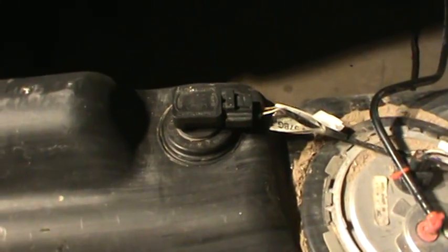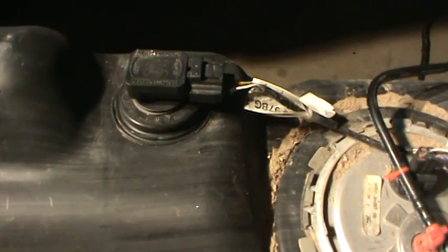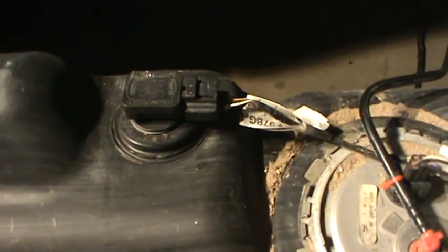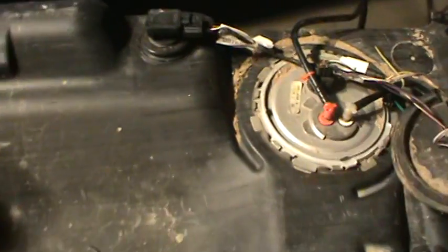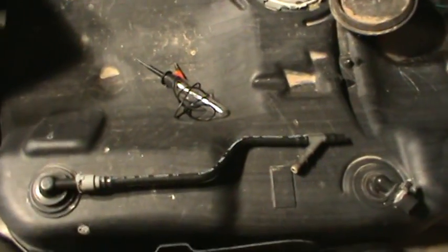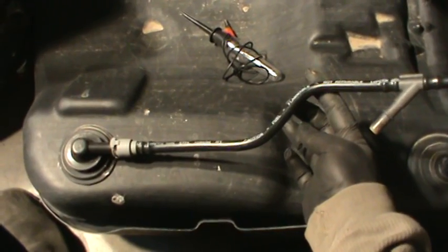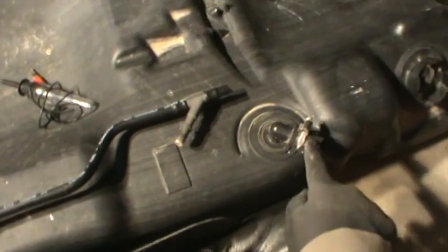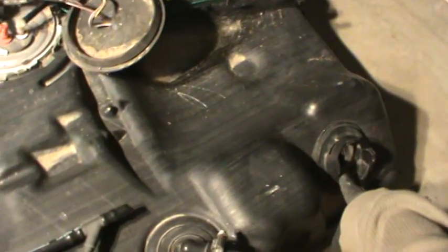I got to get rid of this fuel tank pretty soon, but I'm probably going to recycle these pieces, so I figured I'd make a video on this. I'll show you the entire tank right here. This right here is going to be for the evap, and this is the filler — goes to the filler neck.